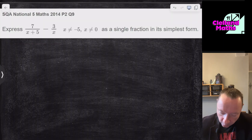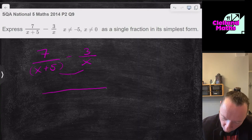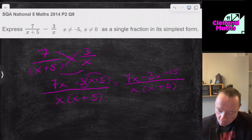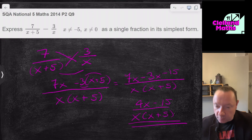SQA National 5 Maths 2014, Paper 2, Question 9: Express 7/(x+5) − 3/x as a fraction in simplest form. Multiply the denominators: x(x+5). The numerator is 7x minus 3(x+5) = 7x − 3x − 15. Collecting terms: 4x − 15, all over x(x+5). There's no common factor on the top, so we're done: (4x−15) over x(x+5).